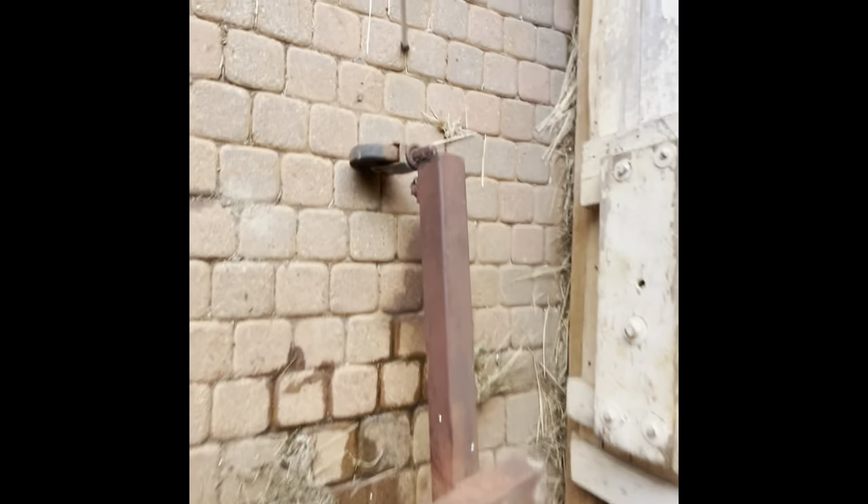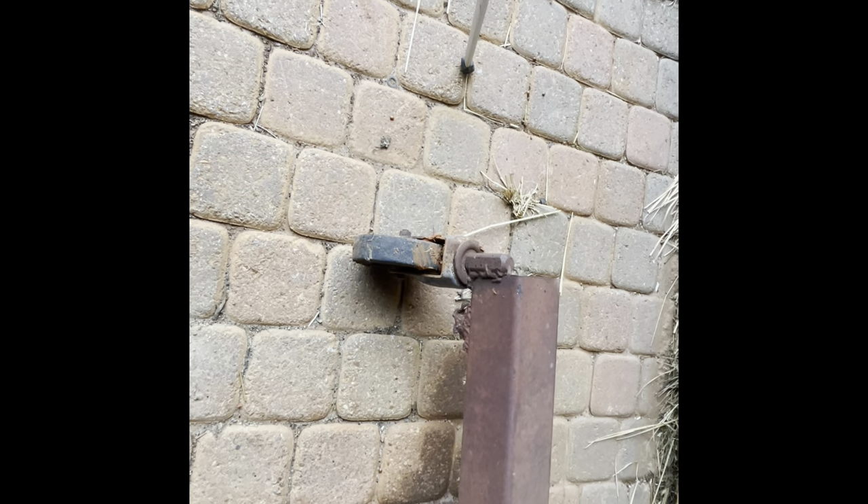I'm going to cut that thing off and run that pipe up in there where I can move it in and out. And man, that wind is absolutely getting it — just like it always is up here. I should have named this place Windy Acres or something like that instead of Heritage Gate Farms.